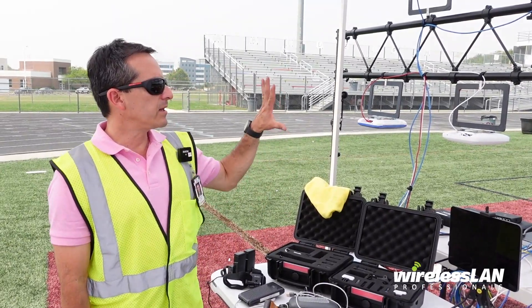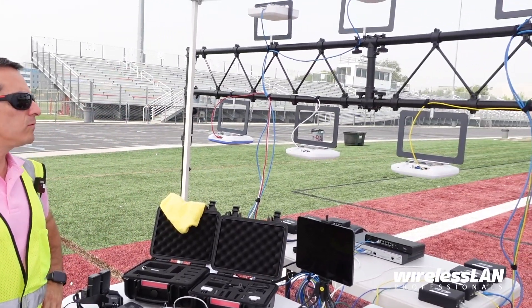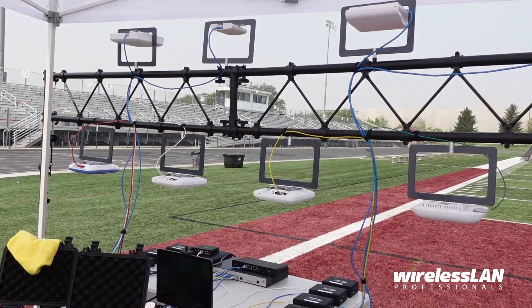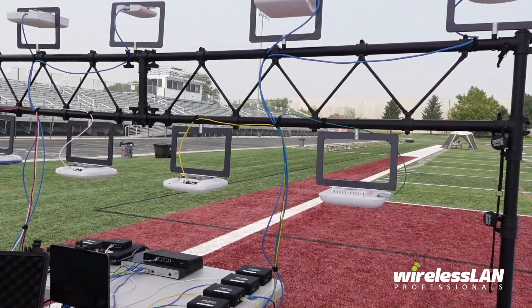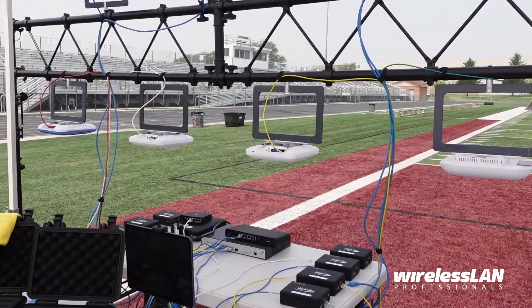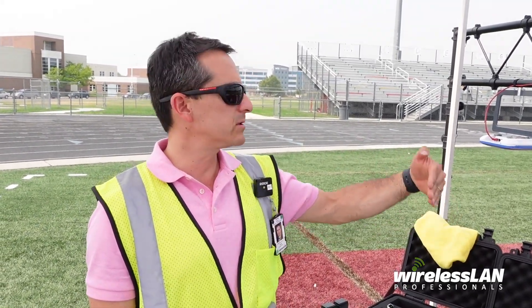We have our access points at one end of the football field, and we've been doing different APs, different clients, and all kinds of surveys — stop and go, continuous, autopilot. We've done GPS, and we are now on the final stage of doing client testing at 10 meters, 25 meters, 50, and 75.